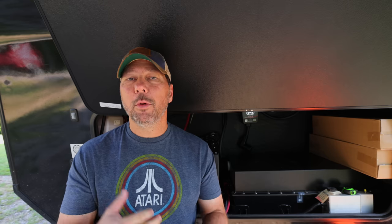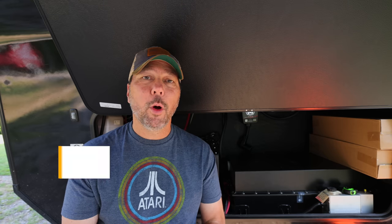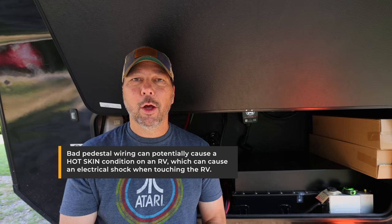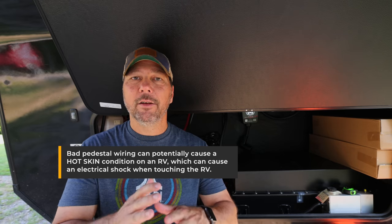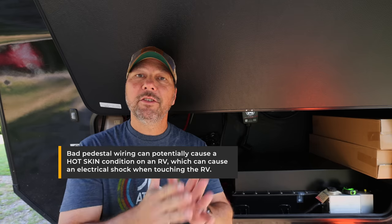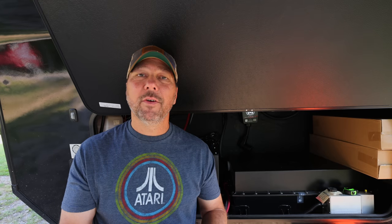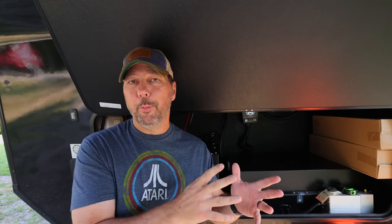Some more advanced surge protectors also do extra things like checking your pedestal wiring, making sure you don't have a short between neutral and ground, and that all the voltages look good. So it gives you a basic check on your pedestal wiring, but surge protection is the basic function of these most basic systems.